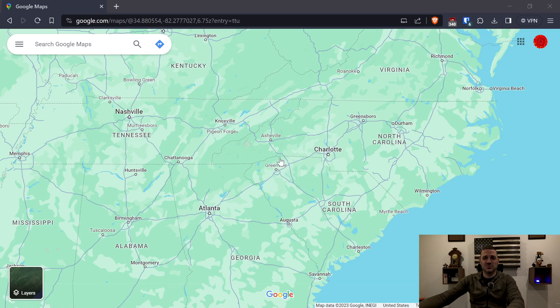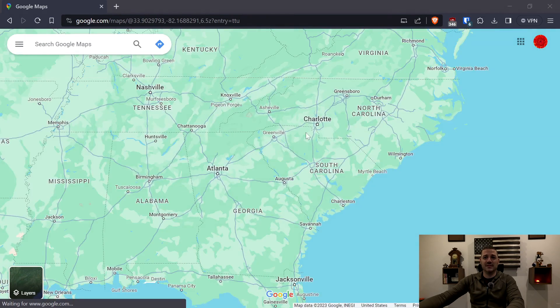First things first, you need a Google account. Once you have a Google account, go to maps.google.com. Simple as that. Once you're there, it's going to look something like this, or zoomed into wherever you are. I'm just zoomed into the Southeast where I live.